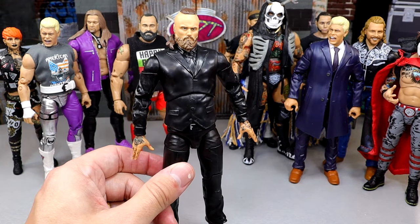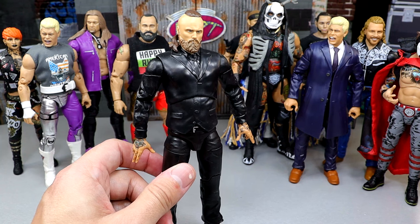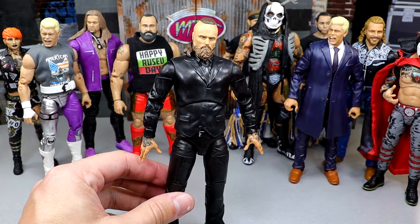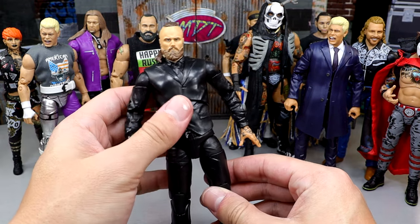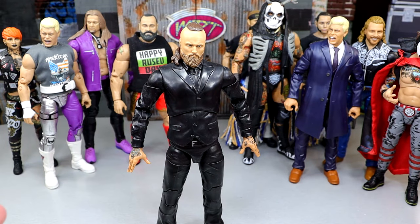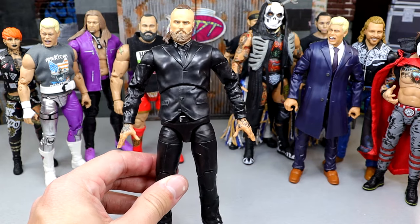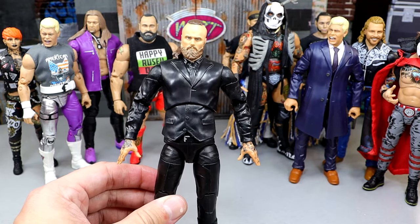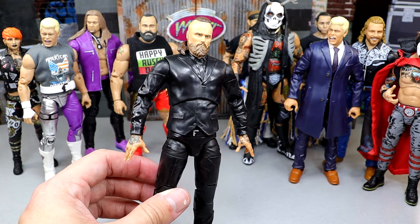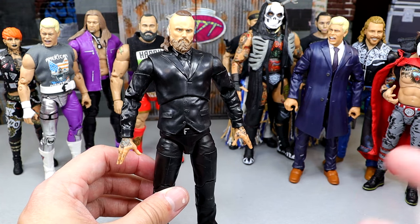Next up, we have Unmatched Series 8 Malakai Black. This is the only Malakai Black on the list because I didn't put the Supreme on here — I really didn't like the way the Supreme posed around, his torso was too damn big. But I really love this suited body. I really enjoy the poseability of this Unmatched 8 Alistair/Malakai Black. It's a ton of fun posing him around — I still pick him up from time to time.